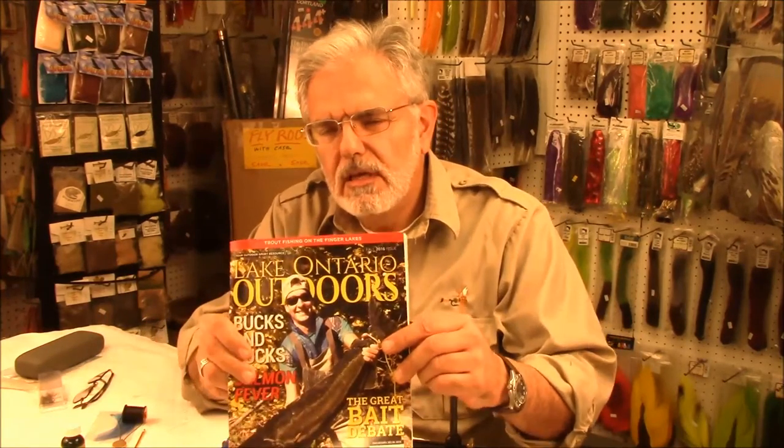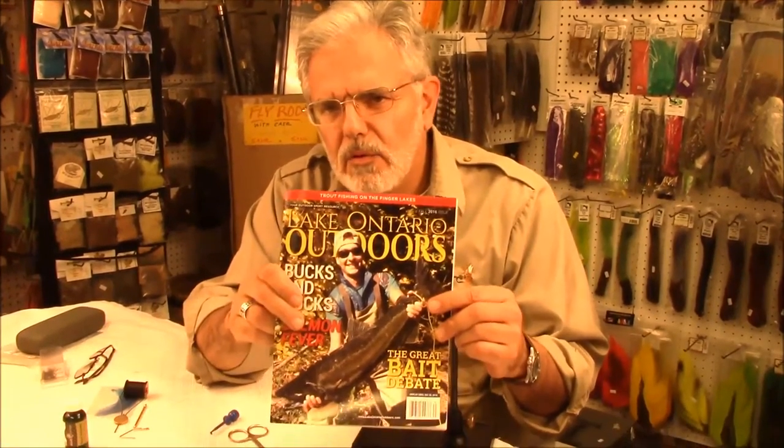Hi, I'm Al Dayer, coming to you from Mickey's Bait and Tackle in North Syracuse, New York. And today we're going to tie an interesting fly for the winter edition of Lake Ontario Outdoors.